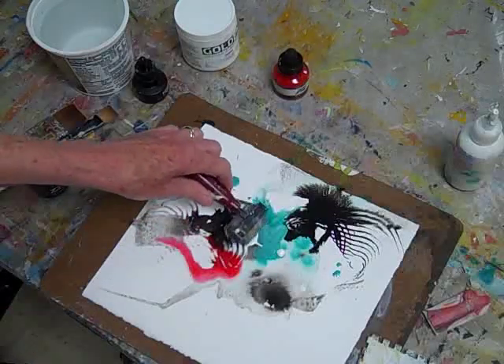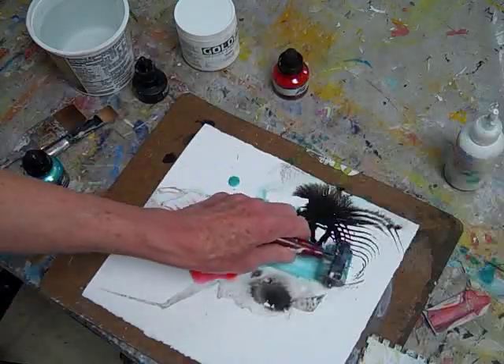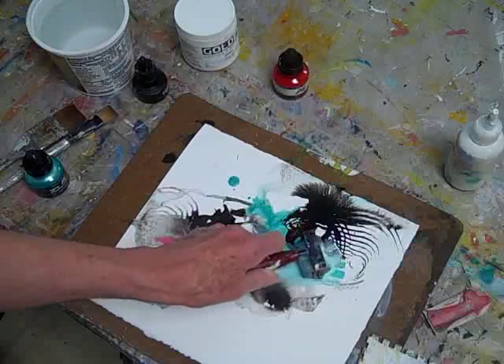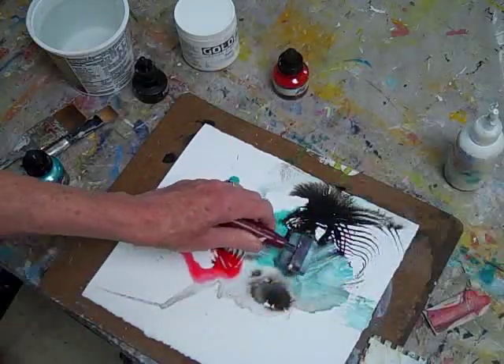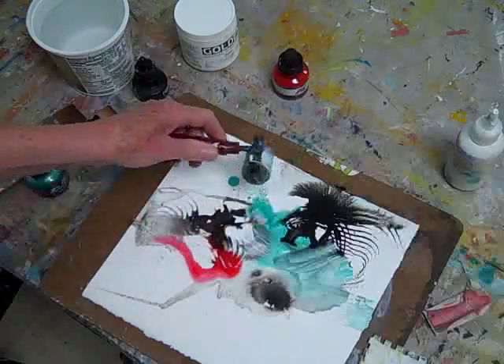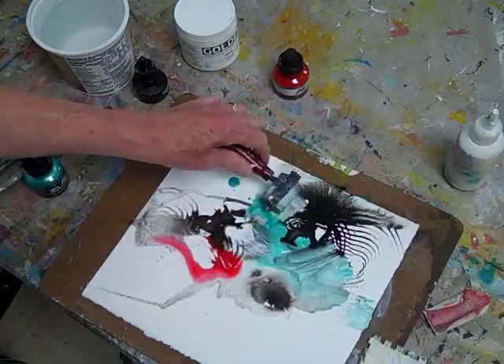The roller tool is another great way to move the pigment around on the paper, mixing it up with the gesso to get some new paint blends. And I can fill in some of the white paper this way.